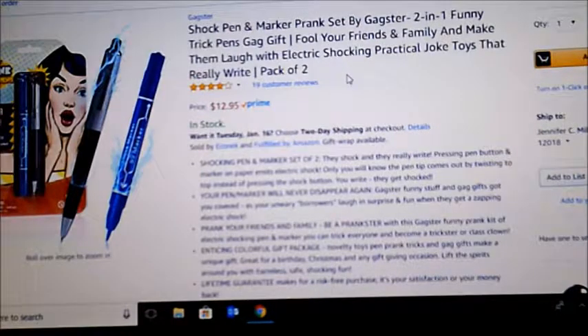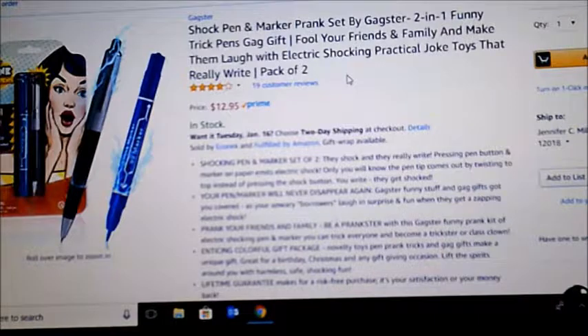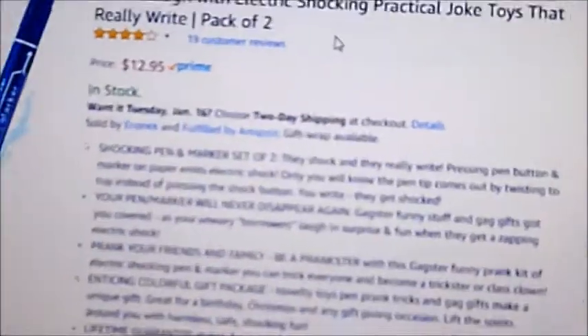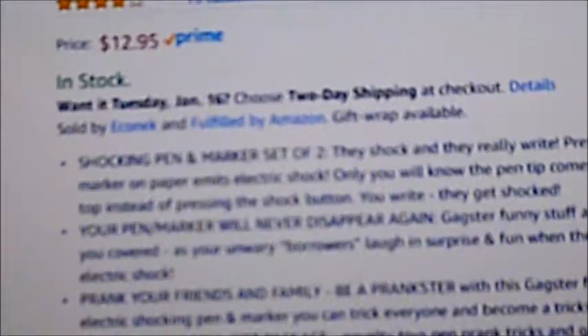This product is called the Shock Pen and Marker Prank Set by Gagster. Two-in-one funny trick pens gag gift — fool your friends and family and make them laugh with electric shocking practical joke toys that really write, pack of two. I feel like that should be the description of the product and not the title. Alright, so now I have those here. Let's see which one's shock is worse.